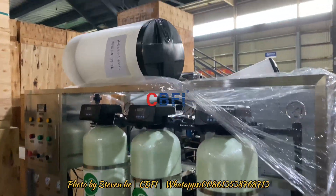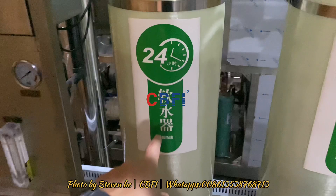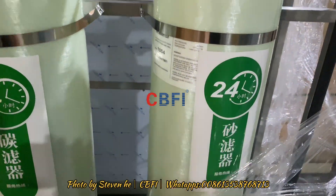This one I just opened. This one is the sand filter, the water softener, active carbon, and some extra sand for this one.